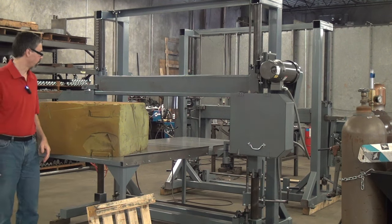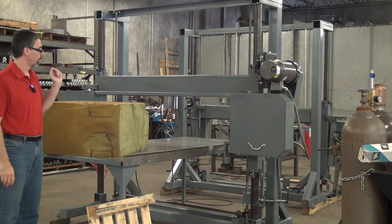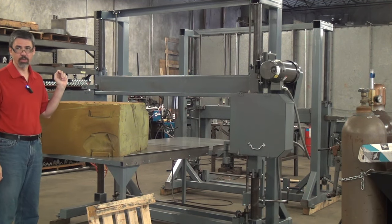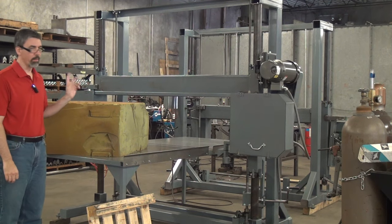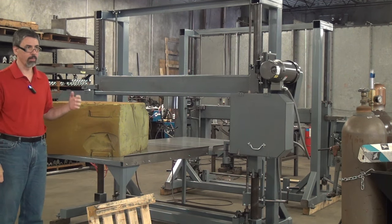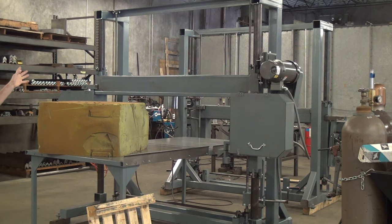This morning we're going to do some test cut videos. This is a Model 480i described earlier. It's going to the customer for integration into a larger production line. As such, it does not have a table or a motor starter. So we have, as a temporary measure, borrowed from another machine a table and a motor starter.